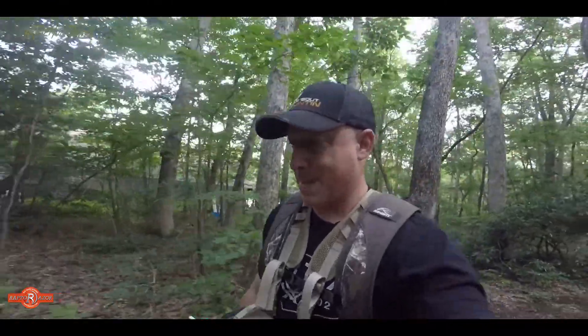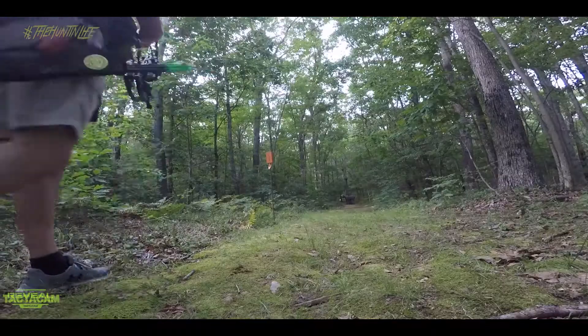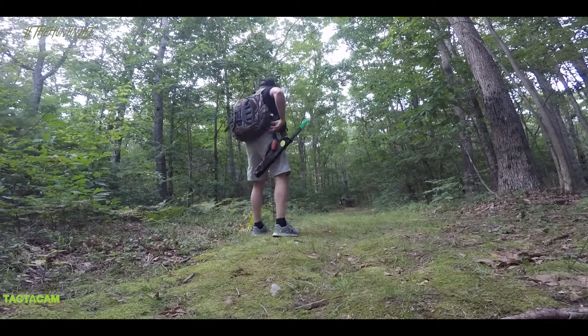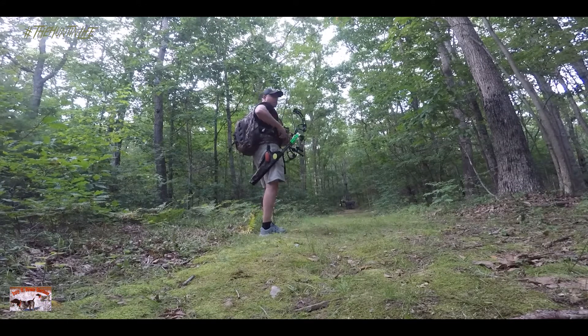We got six arrows in the quiver, hopefully we come back with six. It's a nice night — not hot, it's cool. Good practice, it's that golden hour, just like hunting. We'll see how we do. Got a big gold moose here on the first target, see what happens.